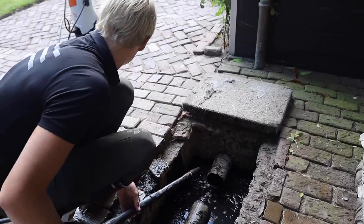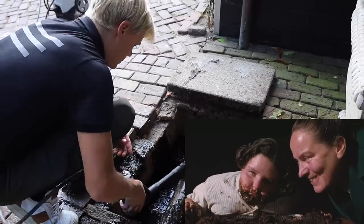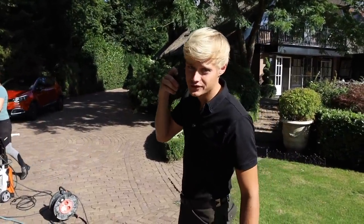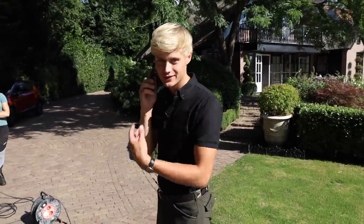Reminds me of that movie Matilda, where they eat the chocolate cake. That traumatized me as a child. So, I'm currently on the line to the plumber. It's not working out for us, you guys — it's not going to work. It's so annoying. It's such a mess. Feeling very defeated.